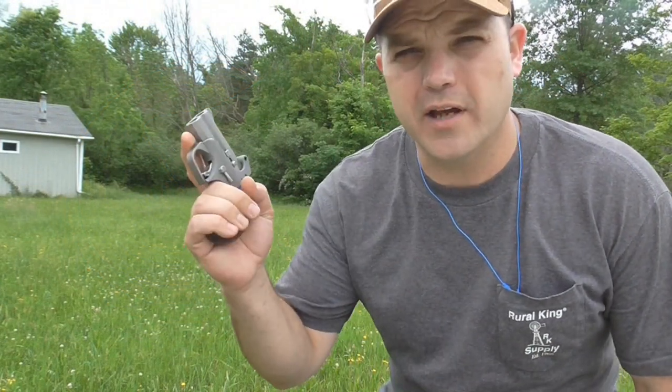Hey guys, today we're going to do a fun one. We have the Bond Arms Grizzly in 45 Colt and 410 back with us. We'll be shooting some skeet and some other fun targets. Stick around, it's going to be a good time.